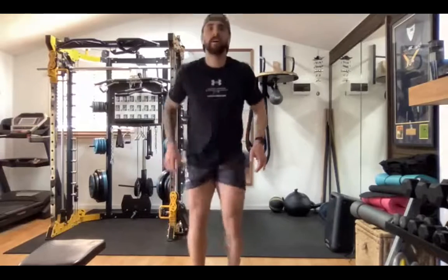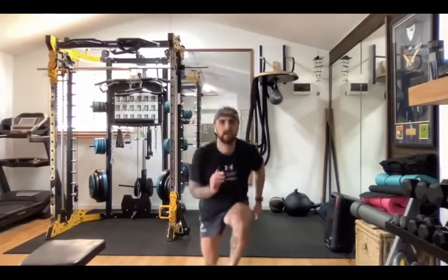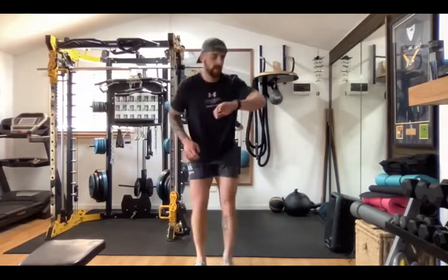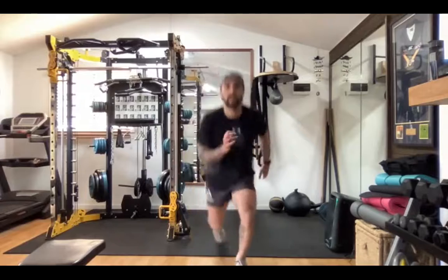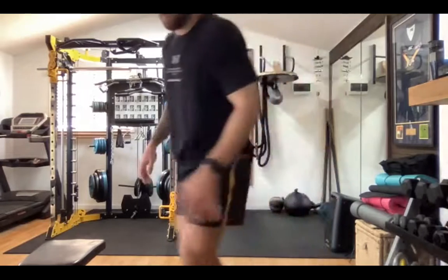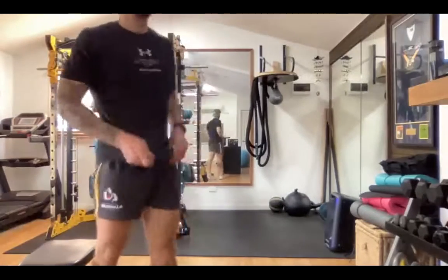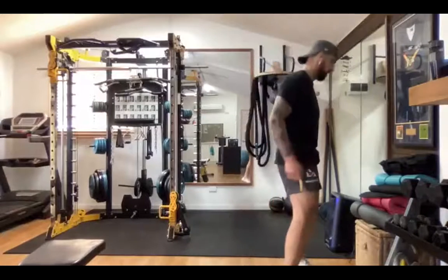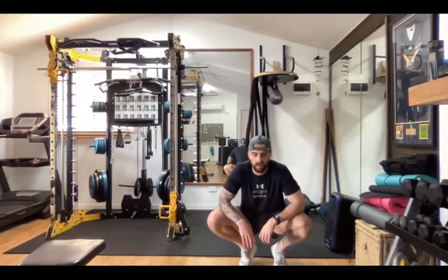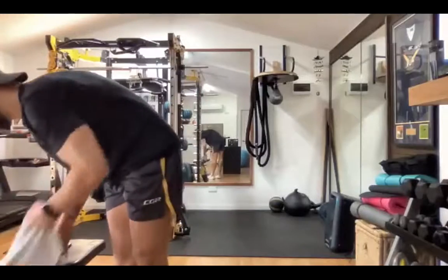And go. Nice. Halfway. Really good everyone, well done. Good job. Grab a drink. Well done — have a walk around and we'll just finish with some stretches.